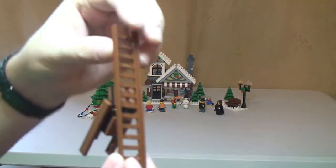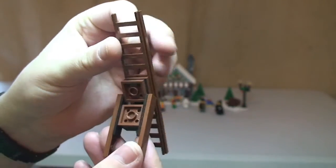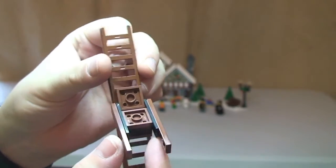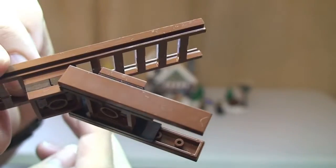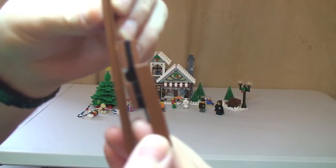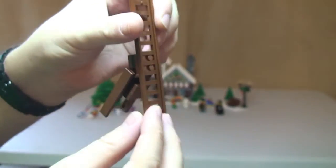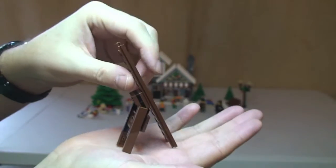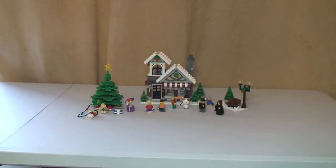Next up we'll have a look at this ladder, which is what the lady is using to get up the Christmas tree to put lights on it. There's the ladder piece in brown, and there's the rear of the ladder. This piece does adjust - it closes like so and opens back up - so it simply sits down for our minifigure to climb up. So that's our ladder.